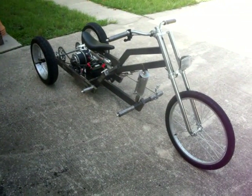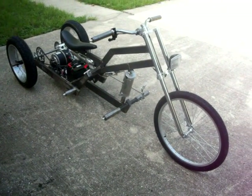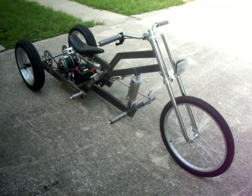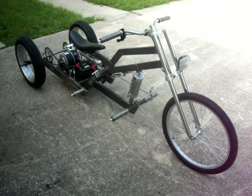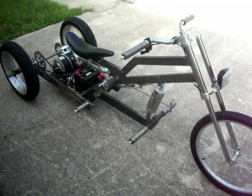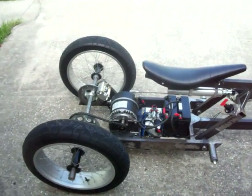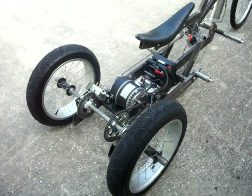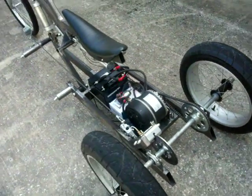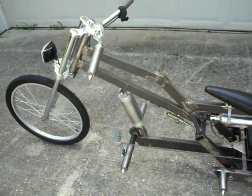Okay guys, here it is from my first video — a few changes have been made. I appreciate you watching my first video; that was my first video ever, actually not even really a video, just a slideshow. But this is it: a 24-volt trike with an electric motor and air suspension.